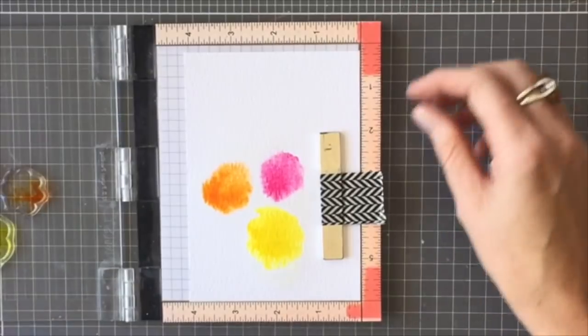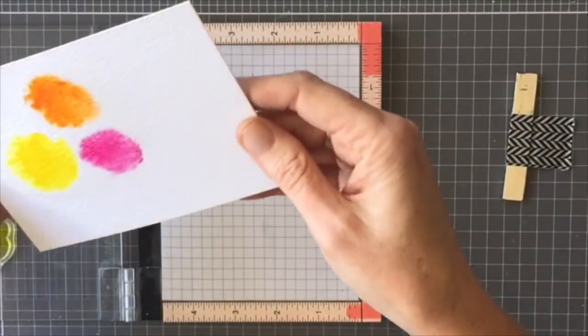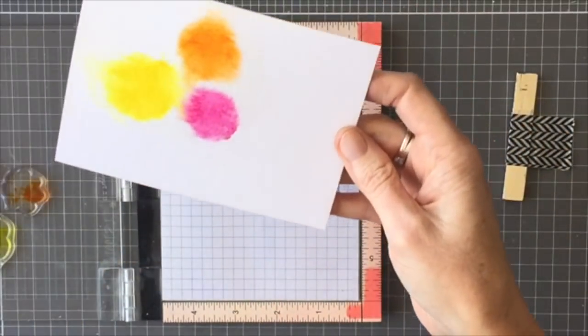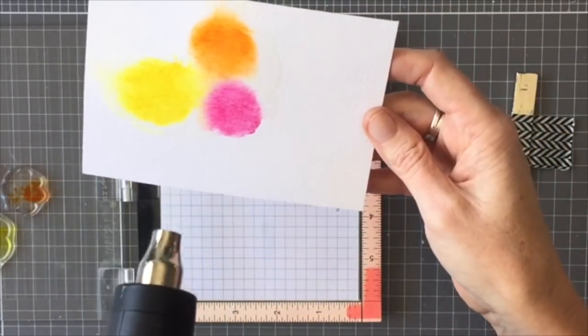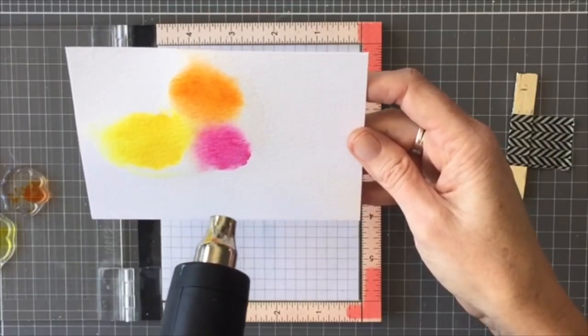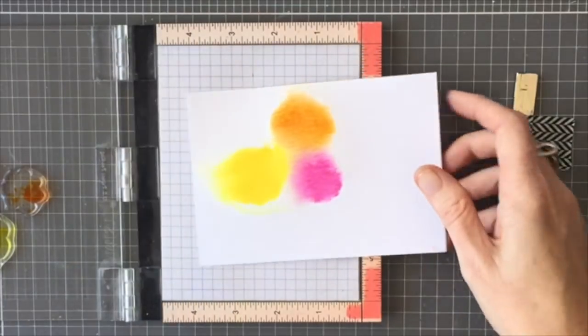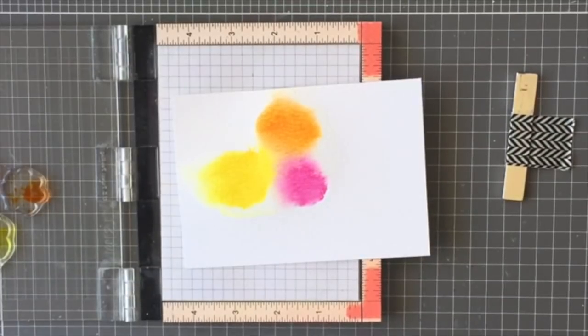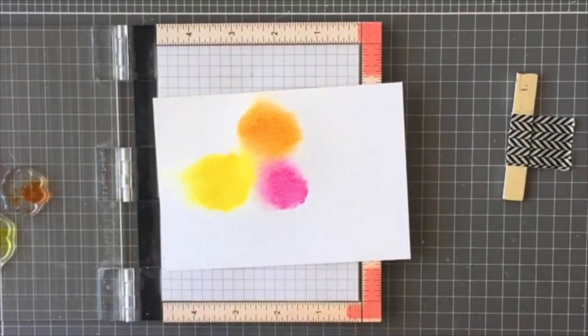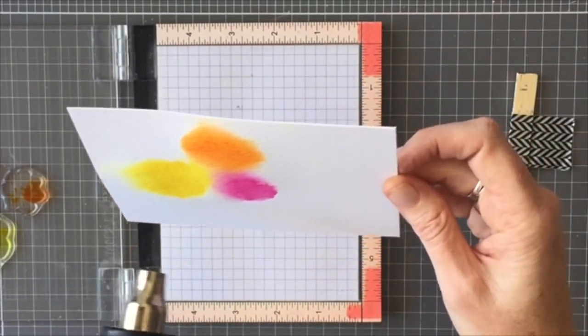I didn't have quite enough water on the paper so I wanted the colors to merge a little bit more, so I'm just going to spray it with my water bottle spritzer. Then I heat set it with my heat tool so it doesn't merge too much together. I did the same thing again — I cleaned off the stamps and replaced them on the paper and did another Mustard Seed and another Picked Raspberry flower and three leaves.